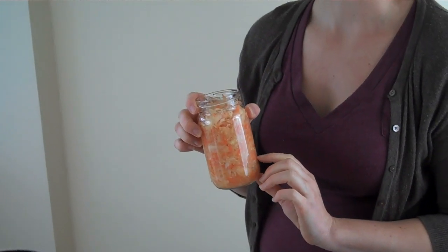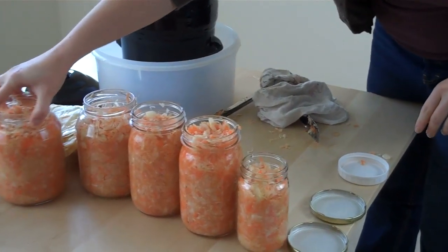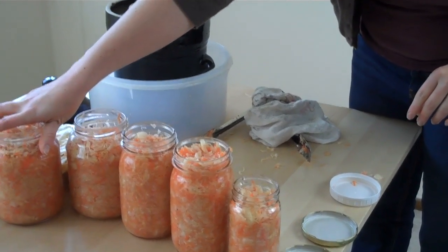Granted, there is the investment in the Cadillac crock, which I got at a local store — it was a little over a hundred dollars. But one jar like this costs anywhere between $8 and $11 for raw sauerkraut that's not pasteurized, and we have a lot more than that. The cabbage cost $8.75 and the carrots $1.49. We had the onions on hand, and the salt and cayenne we already had in the cabinet. So for the cost of one jar of raw sauerkraut, we were able to make all of these ourselves from scratch — and the satisfaction and empowerment of doing it ourselves!